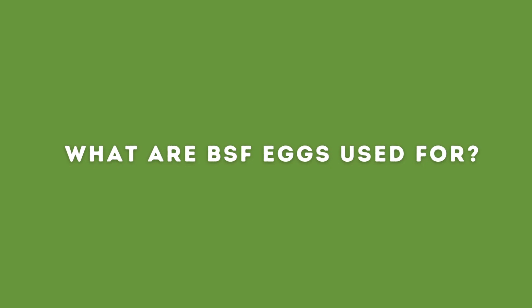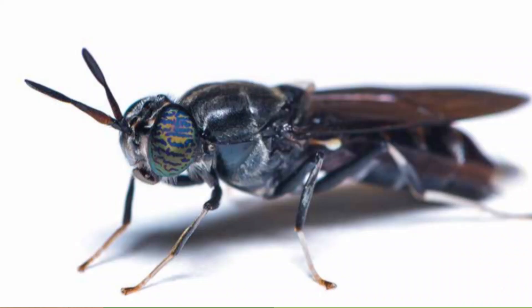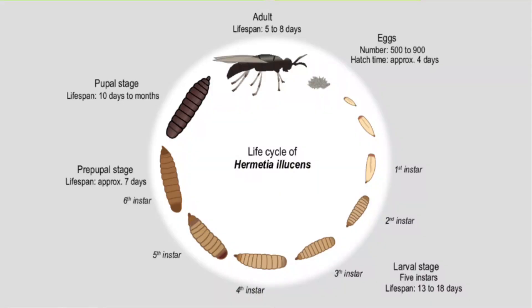What are BSF eggs used for? The black soldier fly eggs are often commercially traded and used to propagate these flies from one place to another. Buying BSF eggs is the most convenient and economical way to start your own farm. You will be able to get acquainted with all four development stages of the black soldier fly in detail, thereby increasing your experience raising a black soldier fly colony.